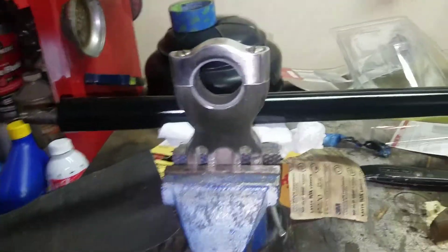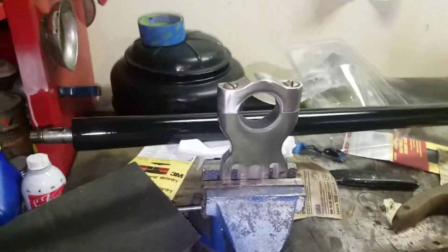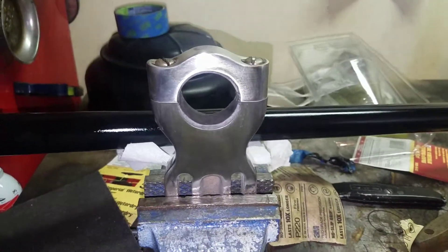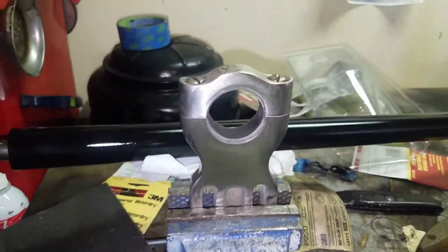Alright guys, so what I'm doing today - I've already got my steering shaft shined up and painted, it's all gloss black. Mainly I wanted to work on getting this area shined up. Don't mind the Trump stuff in the background, I'm just listening to the president.